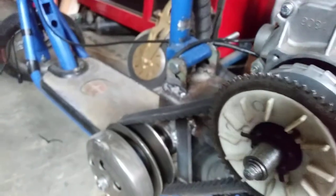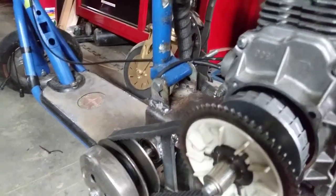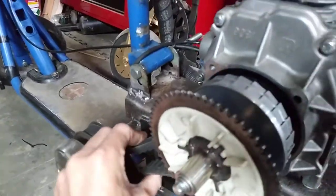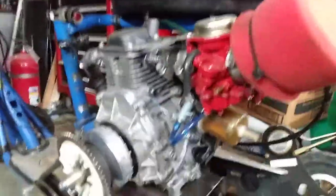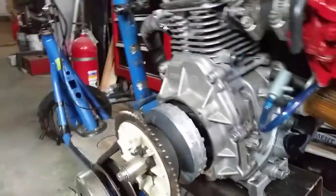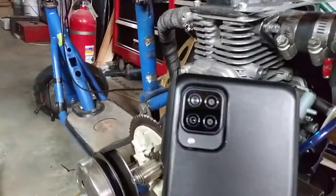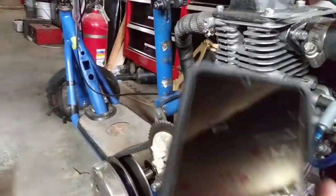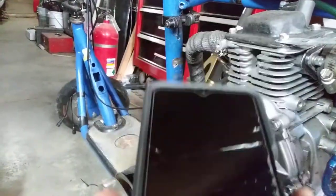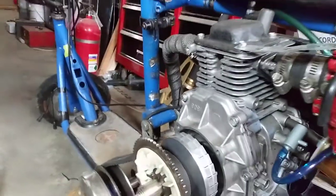I have some more welding to do. I apologize for the poor quality. The phone I usually use to record with — the audio doesn't work. Normally I record with this, but my microphone doesn't work anymore. So I'm stuck with this old LG K8.